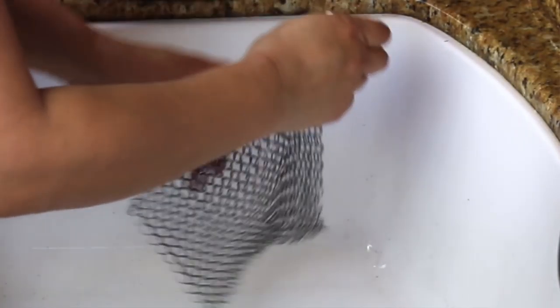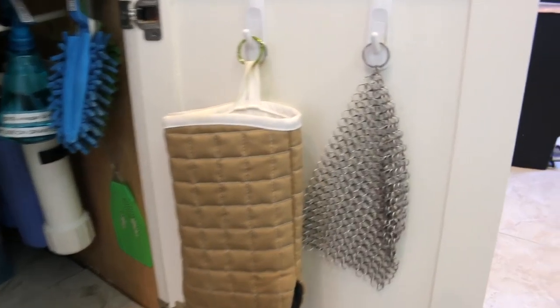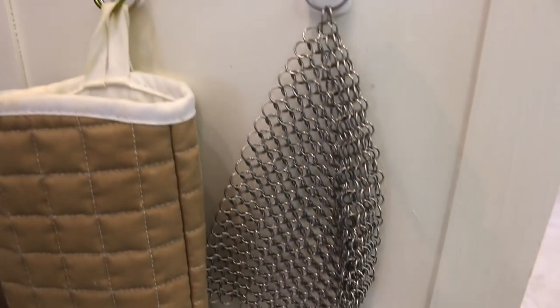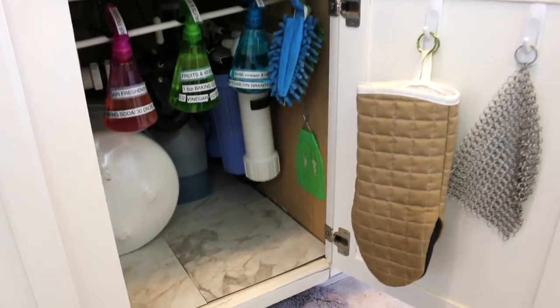I like to keep my cast iron on top of the stove because I use it almost daily. And I love the convenience of putting the scrubber on this hook on the inside of my cabinet under the kitchen sink so that it's easy to grab.